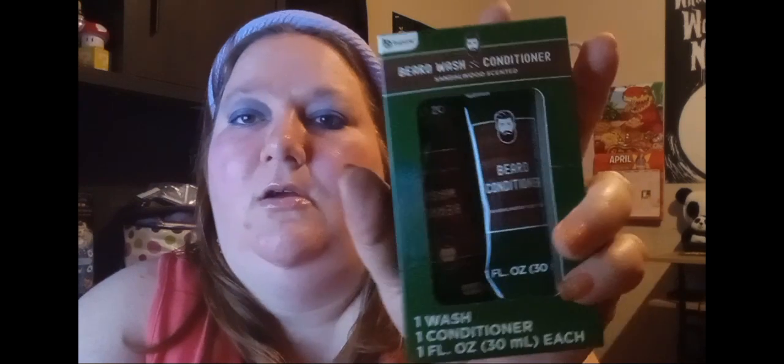Then I have this Be Pure Beard Wash and Conditioner, sandalwood scented. I got this for my hubby — he has a small beard and he's been trying out washes for his face for breakouts. And then also by Be Pure, I found this Post Shave Instant Nick Care Roll-On Applicator. I thought maybe he'd like that — it's by the same brand.